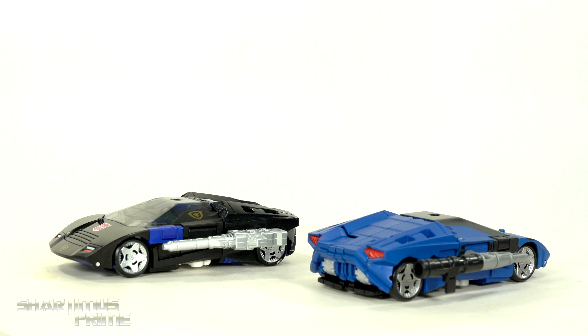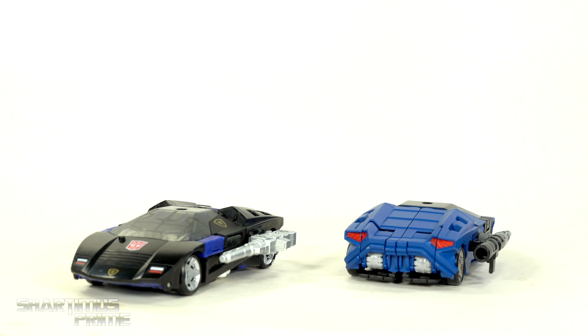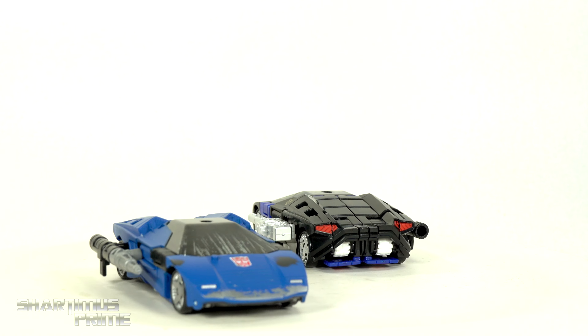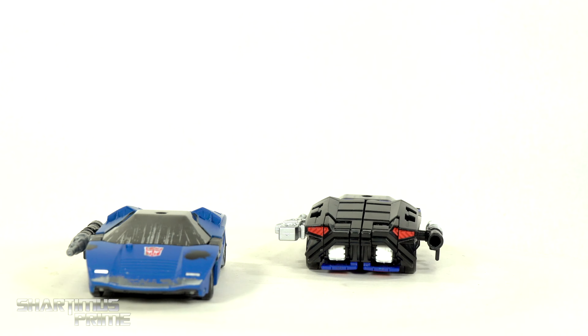Here are the Deep Covers out of the packaging — same exact molds. We're going to make this a fairly quick video. The only accessory difference between these two is that the black version, the GS23, comes with the extra blaster, and the Netflix or blue one does not.